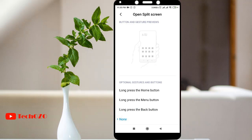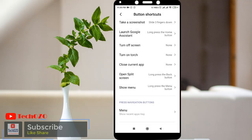It's up to your choice which one you want to use to activate split screen. Let me choose long press the back button. Now let's apply and see whether it's working.